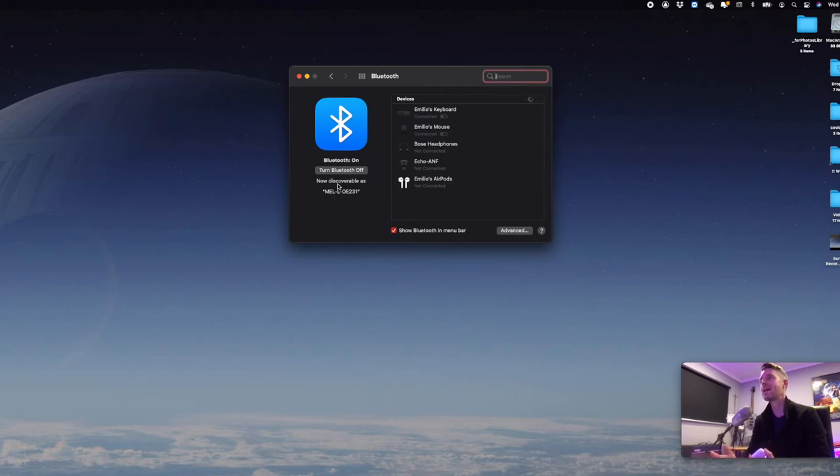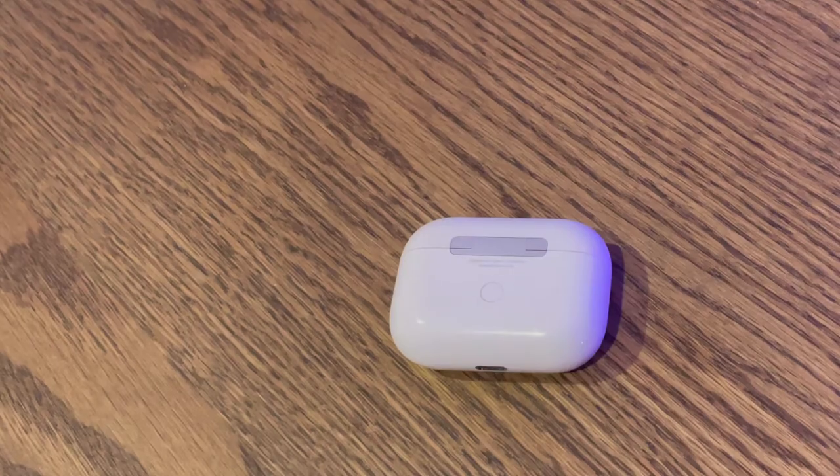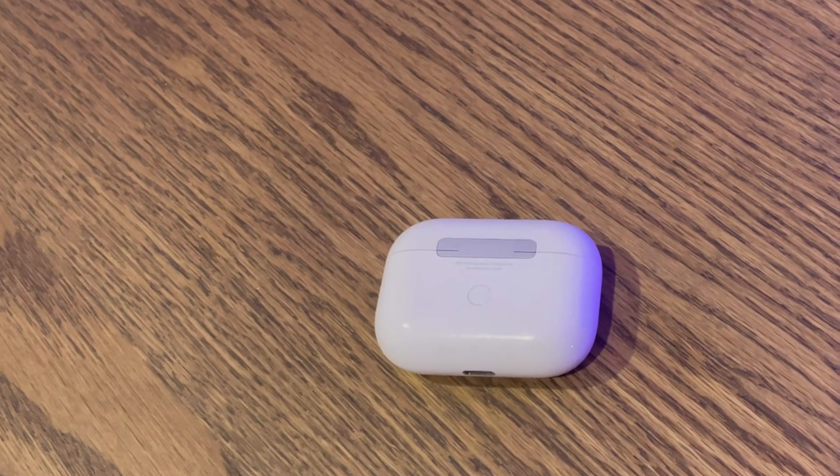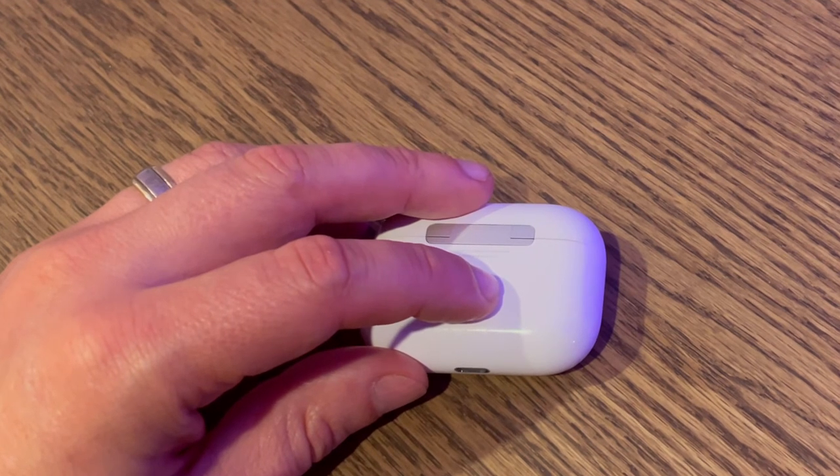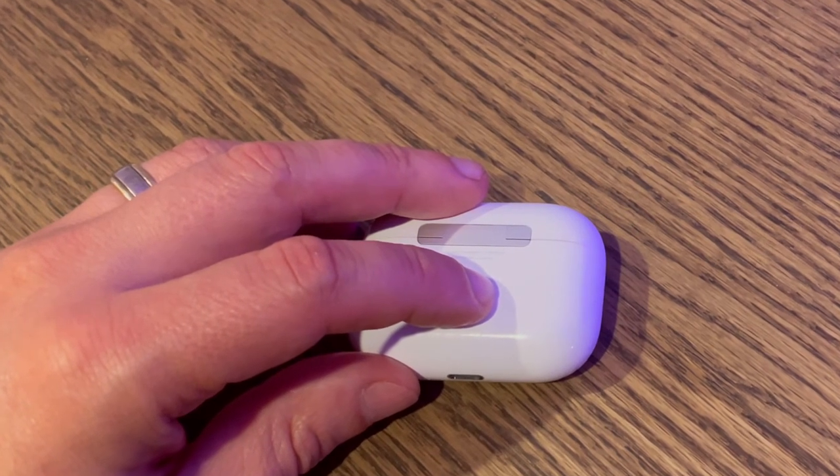So now your Mac is available and discoverable on the Bluetooth range. You now need to pick up your actual AirPod Pro case or your AirPod case with your AirPods inside of them. On the back, there is a circle button that we want to hold. We're going to push that button and hold it for about 10 or so seconds.